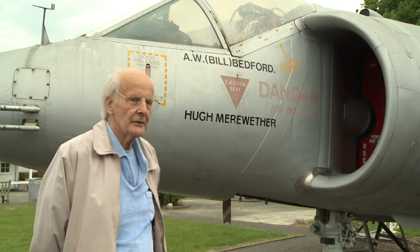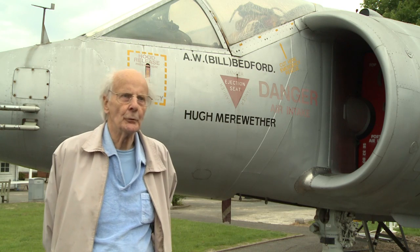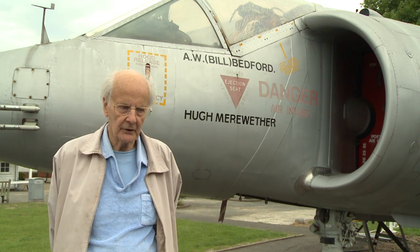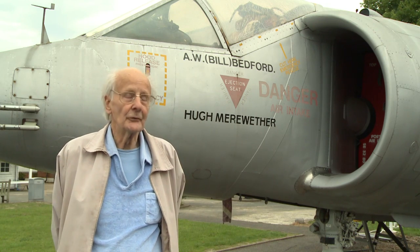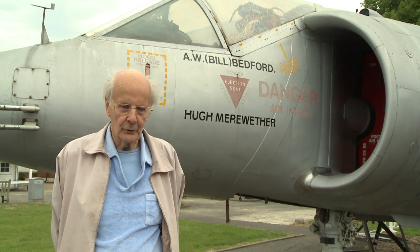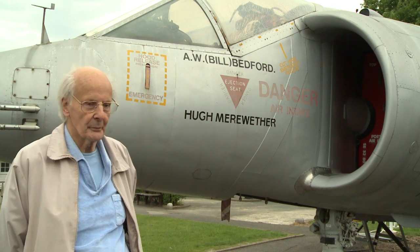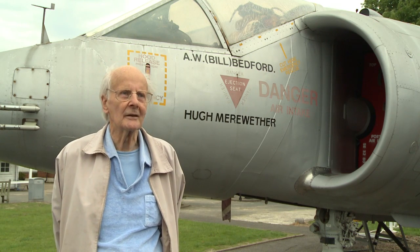Bill Bedford was the chief test pilot, and Hugh Merriweather was his number two. They did all the early flying on the 1127s. In particular, Hugh followed on immediately behind Bill, so that if we were unlucky enough to lose number one, we still had number two up to date, to be blunt. Hugh was more engineering-minded, studious. He did a lot of the report writing on the aeroplane. Bill, on the other hand, was the sort of chap who took an aeroplane by the scruff of its neck, and it did what he told it.